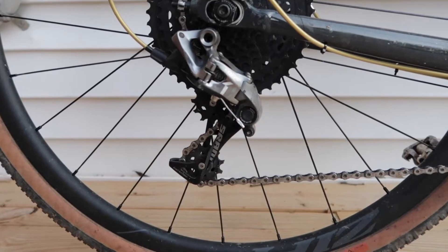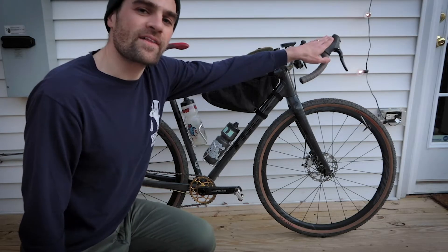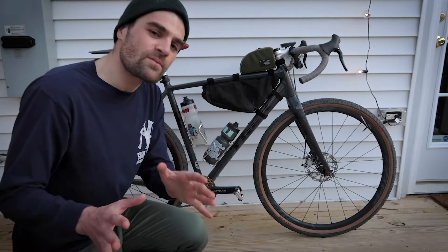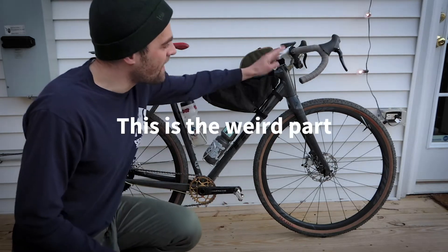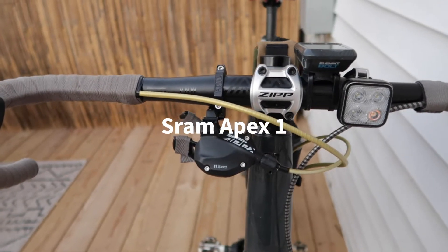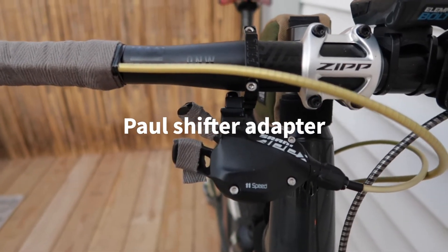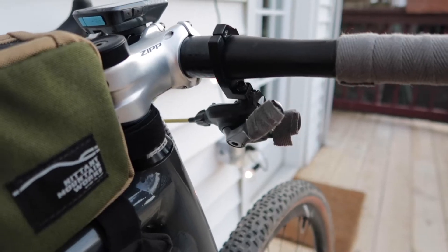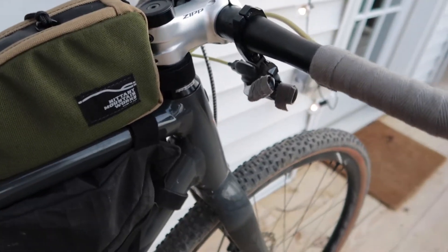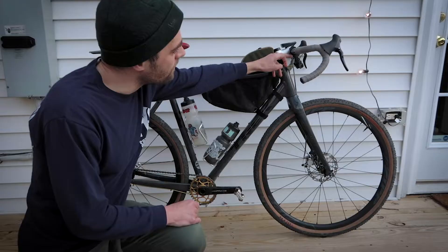I have a Force 1 long cage rear derailleur. I'm running the same brake levers that I had when I set this bike up as a single speed, and the way I'm doing that is I actually hacked together a flat bar shifter from the SRAM Apex 1 group. What I did was I cut the clamp off and I use this Paul Components adapter that's actually meant for mountain bike shifters, but I'm using it with the Apex 1 shifter because I cut the clamp off — and luckily the hardware works together.